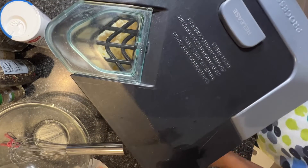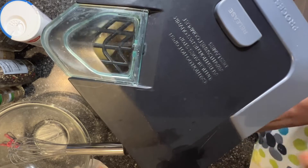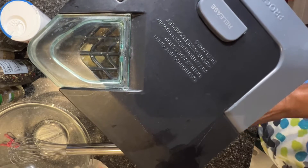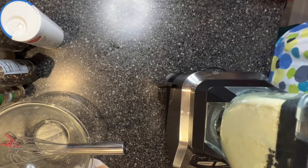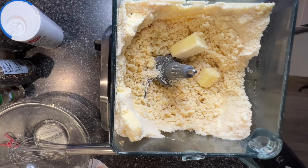At this point, I'm just going to pulse it. And I'm going to have to scrape down the sides so that you can see what's happening in the food processor.